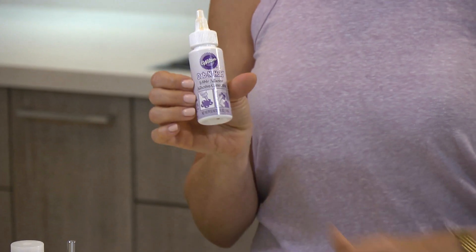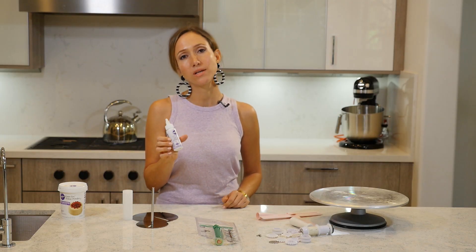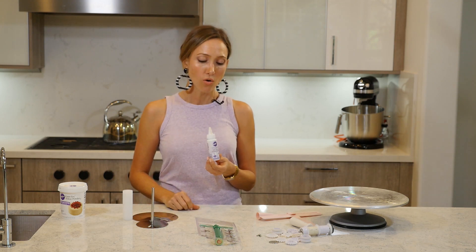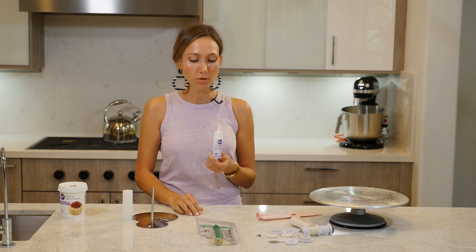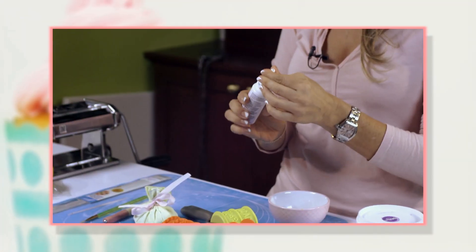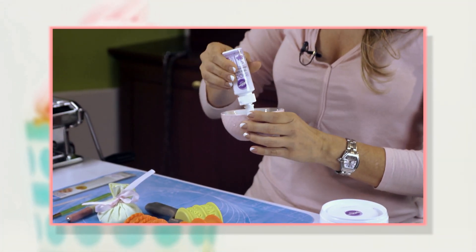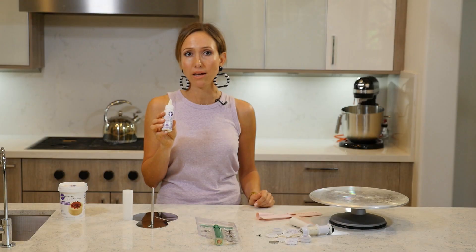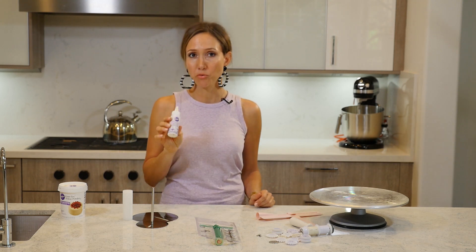The other product is this Wilton Dab and Hold. I can be a little lazy — I don't always feel like making royal icing or mixing fondant to make glue — so this is always ready. I can use a tiny drop or a whole lot, however much I need, and they sell it everywhere. I found this a couple of months ago and I have already gone through a whole bottle and more. I really like it.